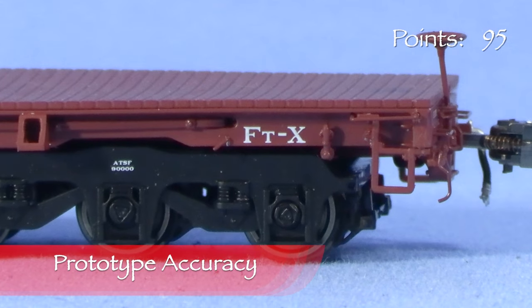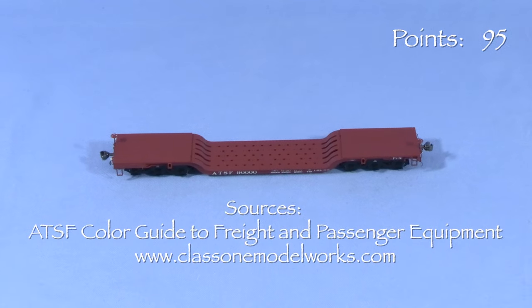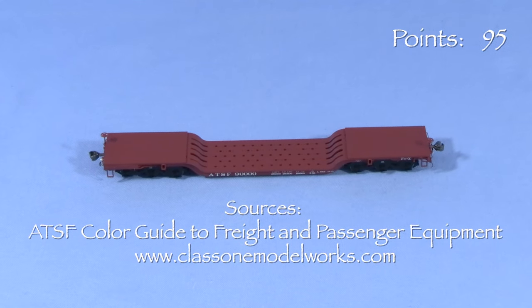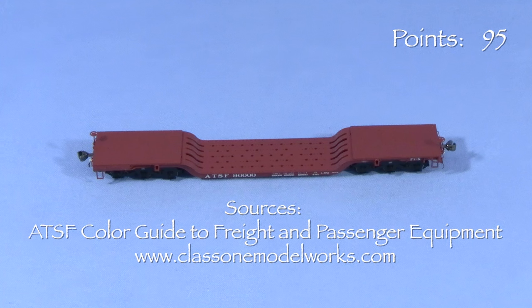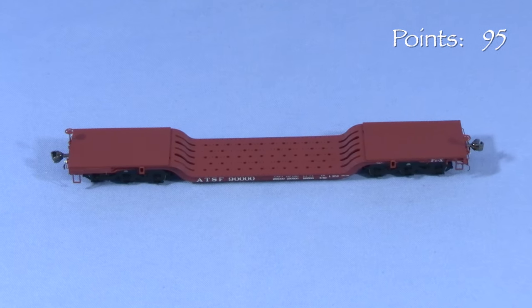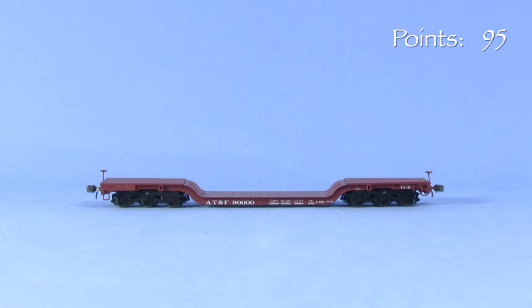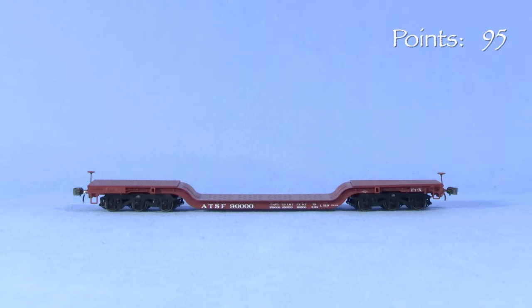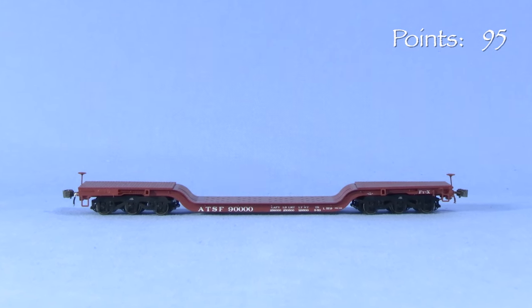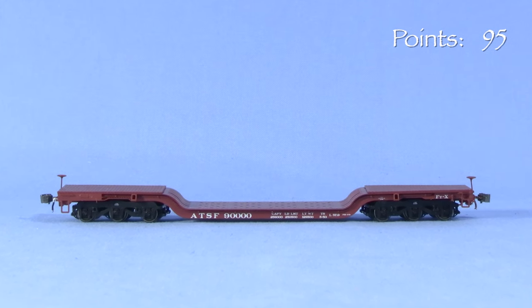My research indicates that ATSF 90,000 was the only car in the FTX class. According to the Class 1 Model Works website, GSC supplied kits for these 125-ton capacity cars to various railroads. Santa Fe 90,000 was built in the ATSF Topeka shops in 1953. Depressed center flat cars are specialized cars for certain types of heavy, bulky loads. It's not unusual for a railroad to only have a few of them, to be used when a normal flat car isn't up to the task.